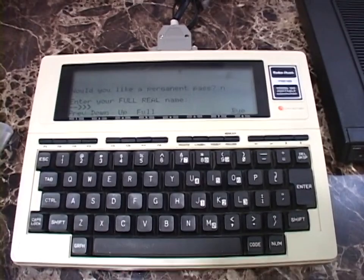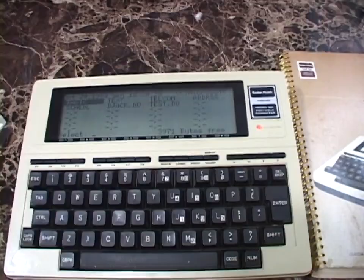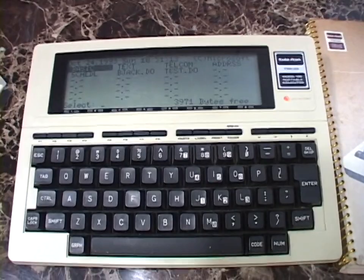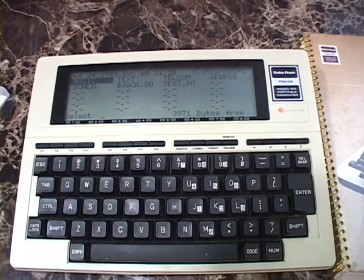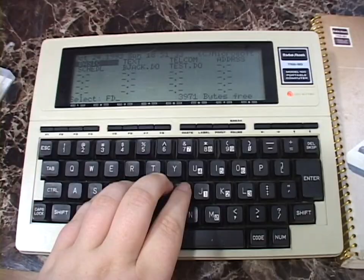That is about all there is to show of the Radio Shack TRS-80 Model 100 portable computer from 1983. What a neat little unit. It's no wonder these things have such an enthusiast community around them — they are really cool little computers and there's a lot you can do with them. Basic programming, assembly language programs, the built-in Telecom program is pretty neat, and with the full-size keyboard it's a nice writing machine — the original killer app for journalists on the go. I'm just a little sad that I bought this thinking I would have a lot of fun with it and I just ended up never using it at all.